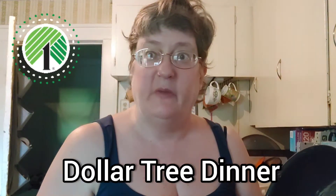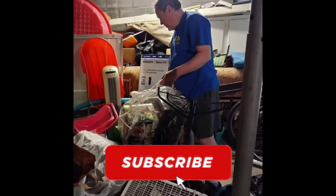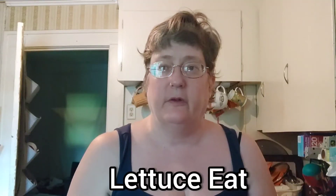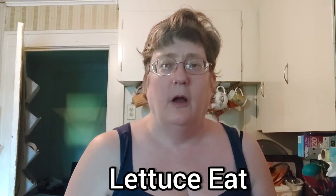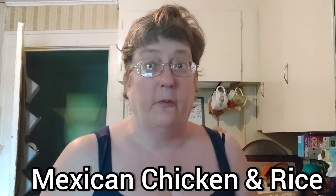We have a Dollar Tree dinner: Mexican chicken with rice. Hey everybody, this is Clintus Eat and welcome to my channel. Today we have a Mexican chicken and rice dish from the Dollar Tree.